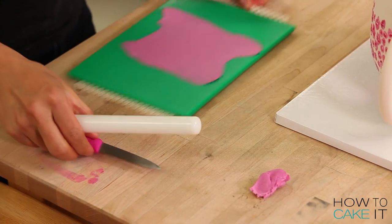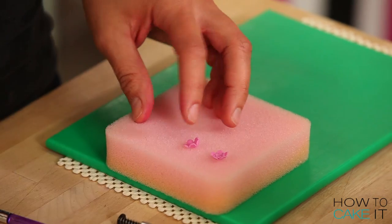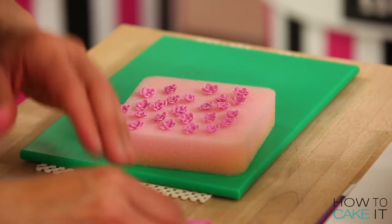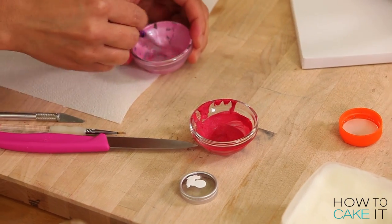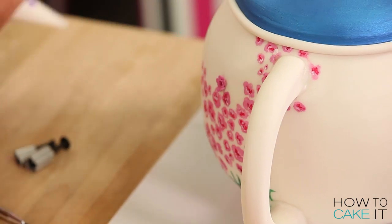I wanted to add some three-dimensional little flowers — sort of cherry blossoms — on the side of my teapot. I used a set of plunger cutters and cut out little pink flowers, painted them the same way as the ones on my teapot, and then just added them here and there for some texture.